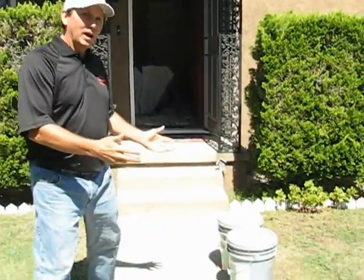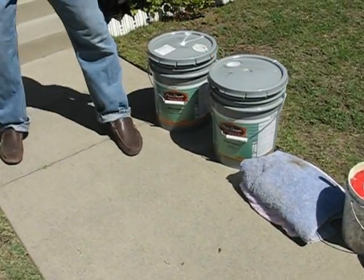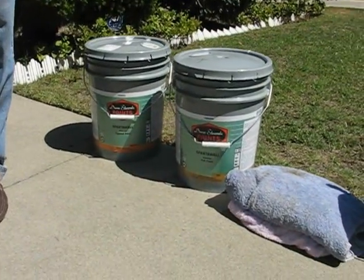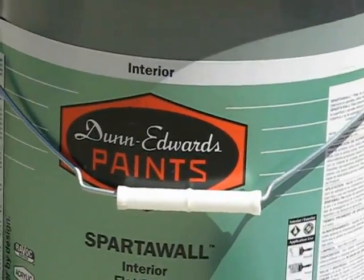Come on in. Right here are some of our supplies. Down here is Dunn-Edwards top quality paint. We use Dunn-Edwards on most of the jobs, but if you prefer something else, we also use Benjamin Moore, Sherwin-Williams, or whatever you'd like.